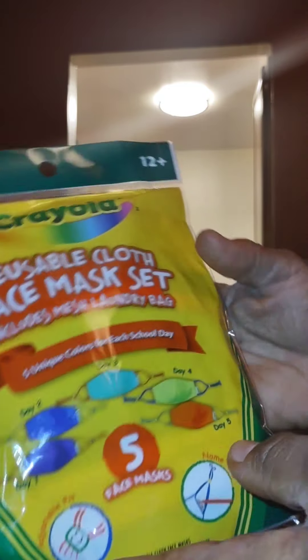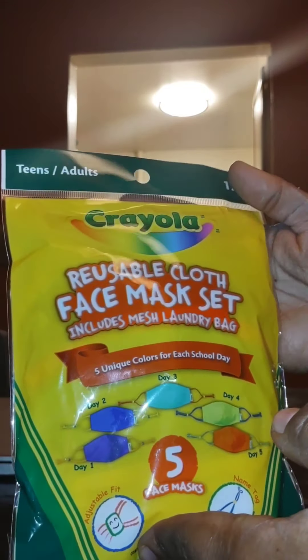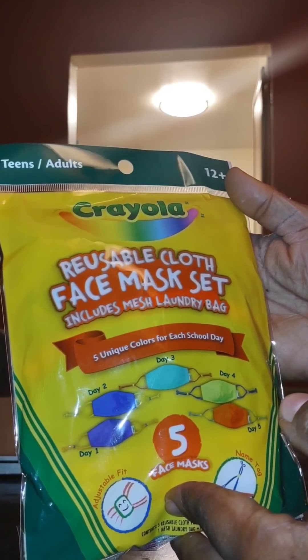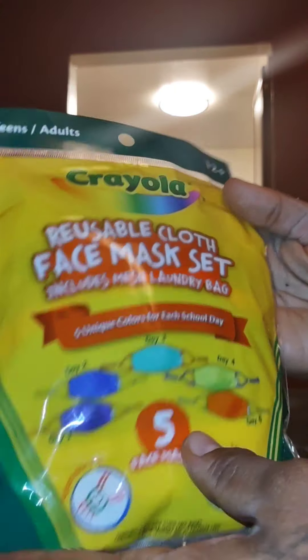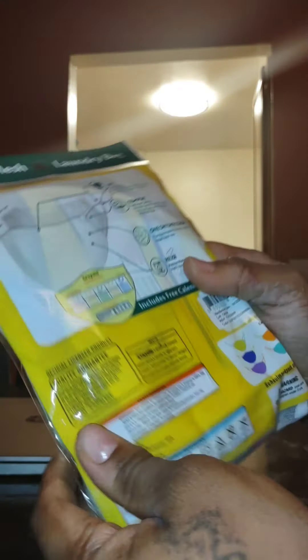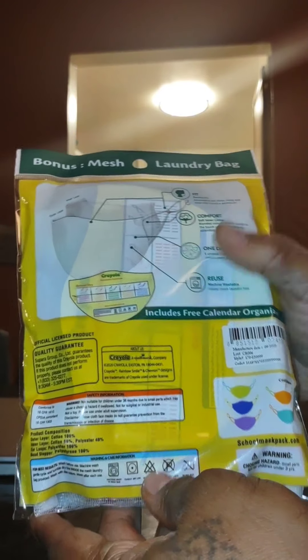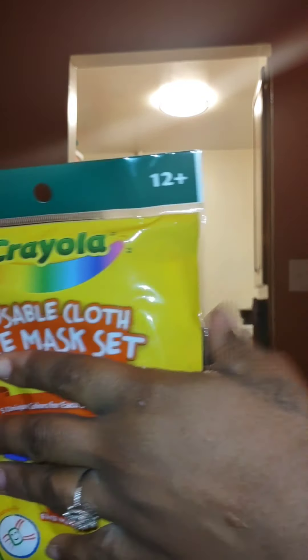I am reviewing the Crayola reusable cloth face mask set, which includes a mesh laundry bag and five unique colors for each school day. I think that's pretty cool because I was trying to figure out what I could give my son that would be comfortable for him, since he always complains about the discomfort of the mask.